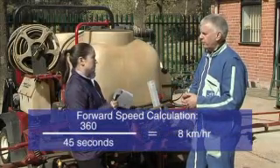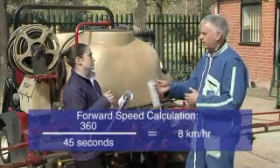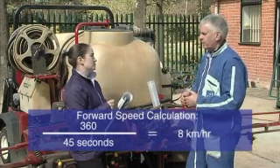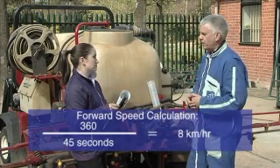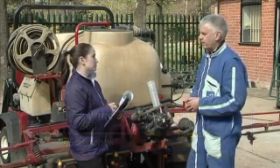So for example, if you took 45 seconds to do your 100 metres, 360 divided by 45 is 8 — so you travel that 100 metres at 8 kilometres an hour.